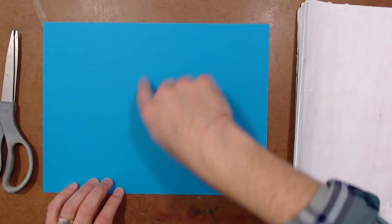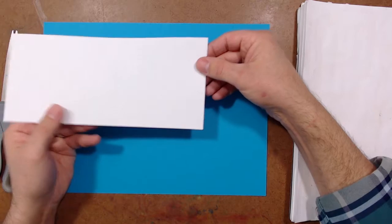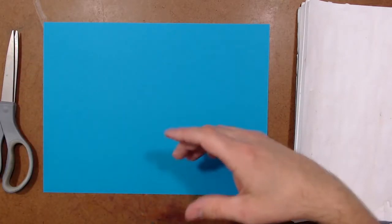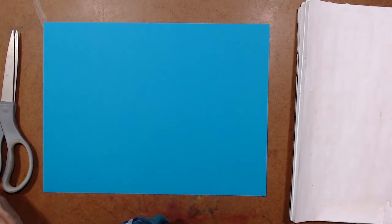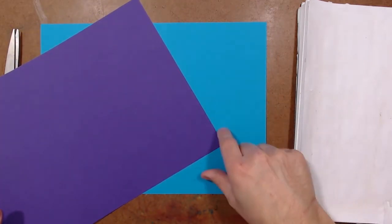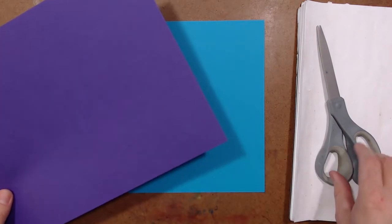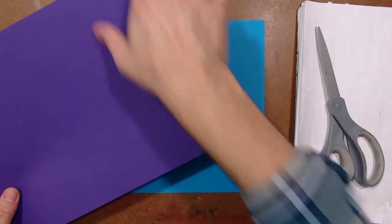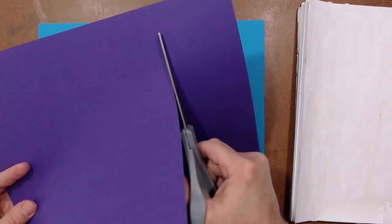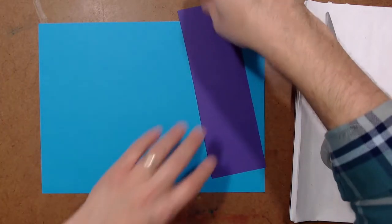I want two or three big circles for the eyes, but I'm not just going to use one color. I have white here, but I want to build up layers of color, so I'm going to start with this purple. It's a nice contrast to the light blue turquoise paper. To make it easier, I'm going to cut off just a piece of the purple rather than working with the whole sheet — that saves paper and makes it much easier to handle.